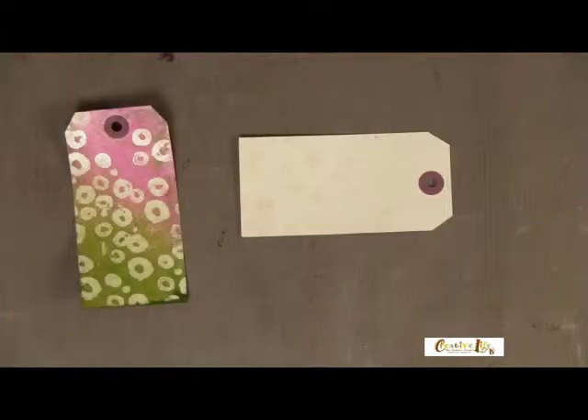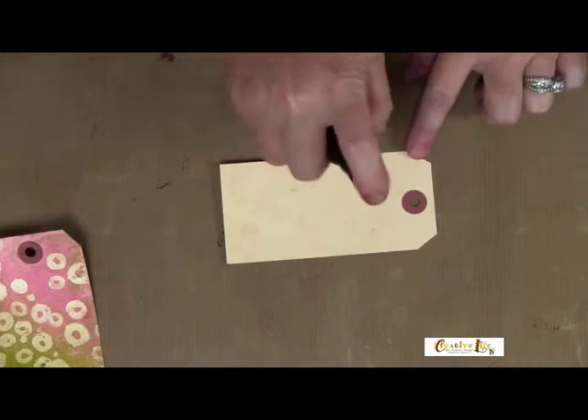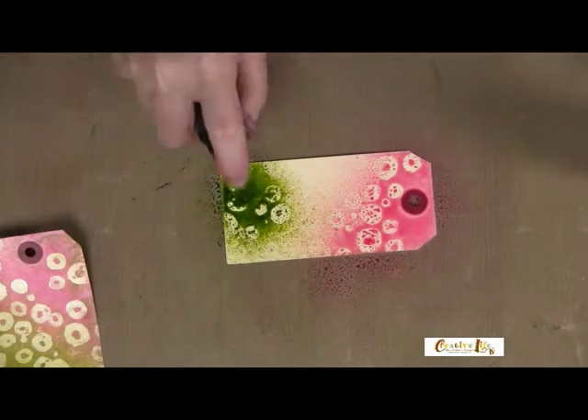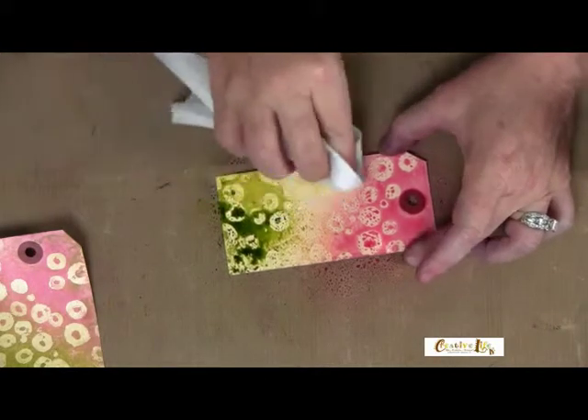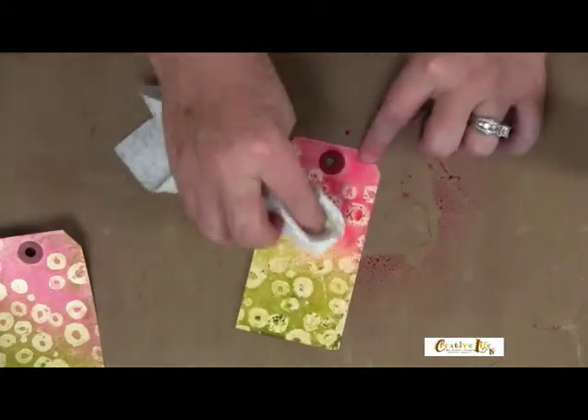When it's dry, the next step is to come in with your color spray and just randomly spray a couple of colors on top and bottom. You can come back in with a baby wipe — mine is a moistened baby wipe — and dab that off where the two colors meet; they'll blend together.